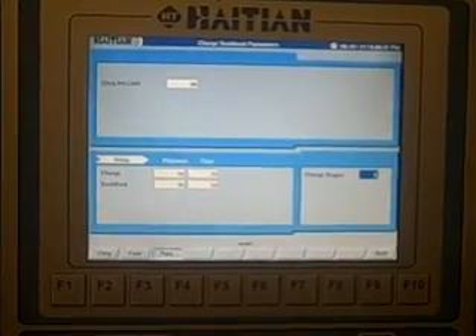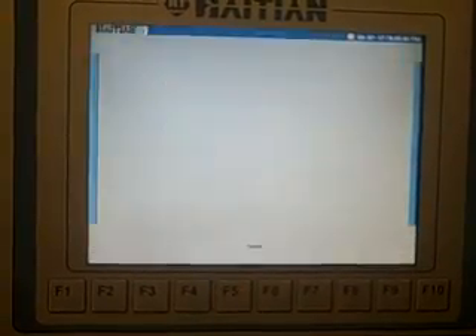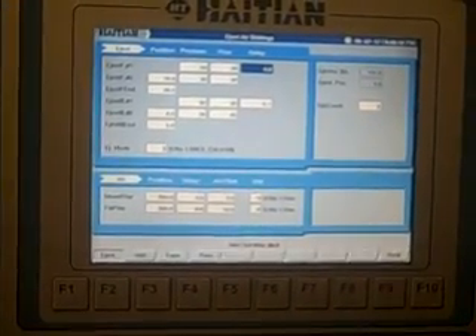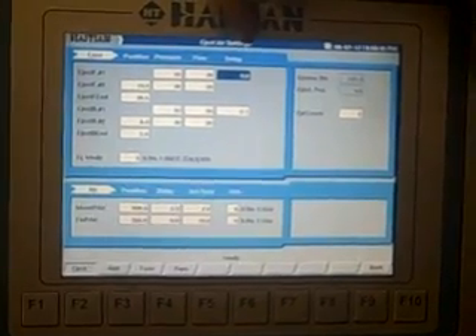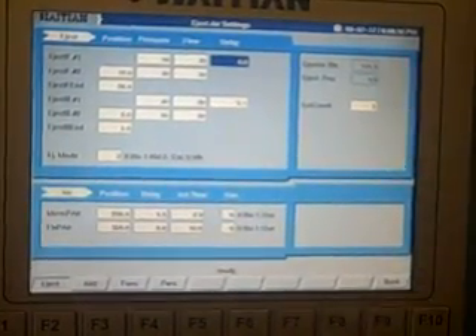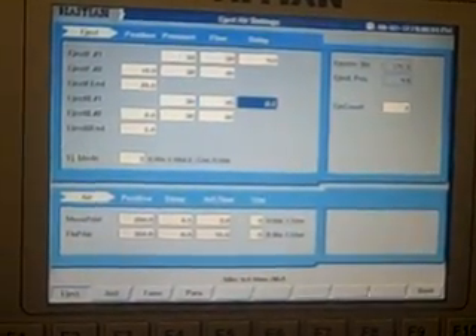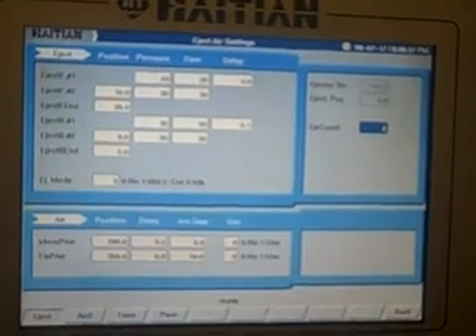You have five stages of charge ejectors. Again, you have position, pressure, flow, and delay. If you want an ejector delay time, you can add it there. The number of ejectors you'd like to have — which are your ejection strokes — all the way up to 99 strokes.